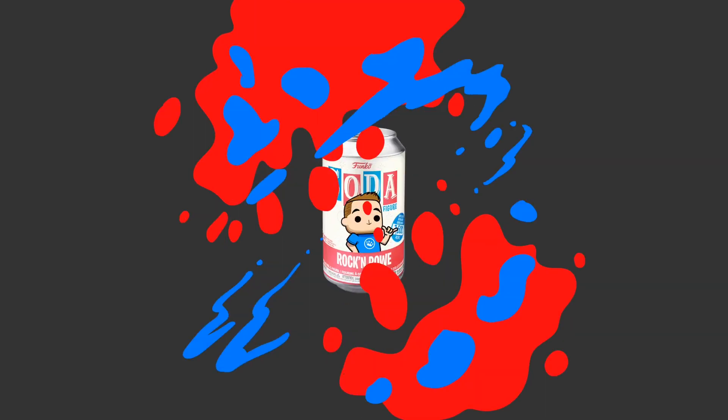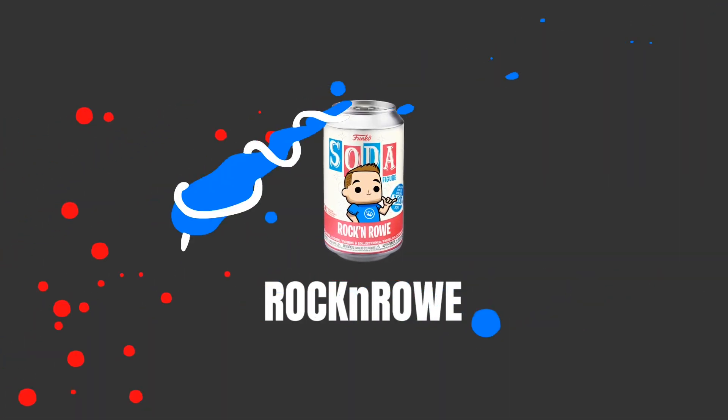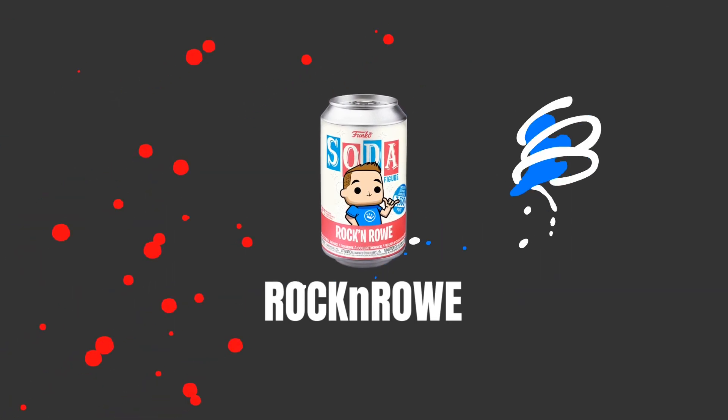You guys ready to rock steady? Get it - I did a little play on words there, kind of rock steady. Well hey guys, welcome back to the show, rock and roll here tonight guys, we got some rock steady.